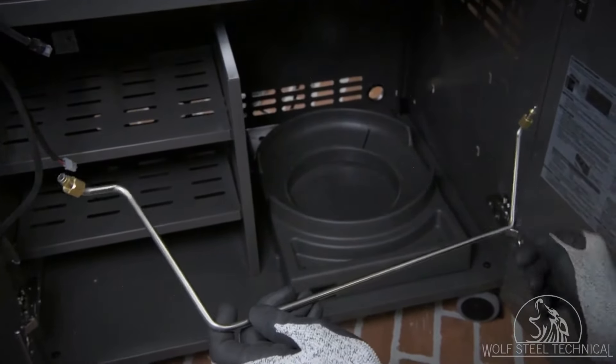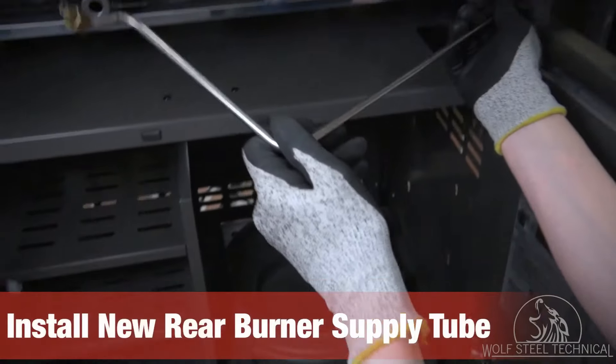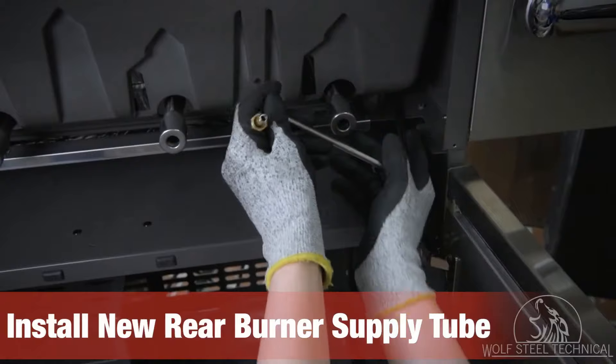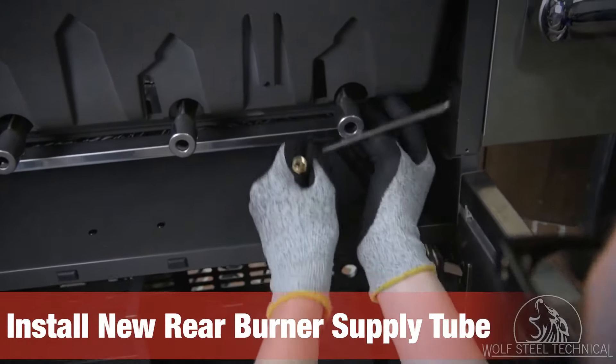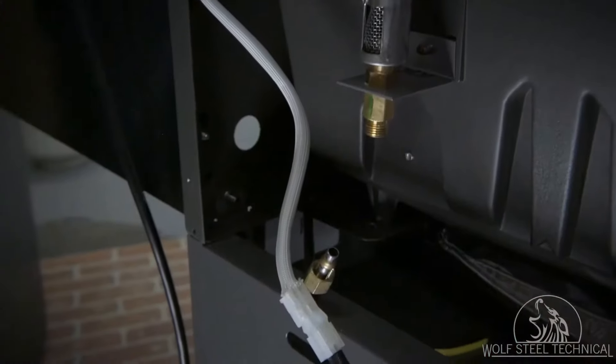Locate the new supply tube and identify the front end with the longer bends. Place the rear end of the tube through the cabinet on the right side of the grill head. Place the front end above the burner when installing the supply tube, and move it around and under the burner.